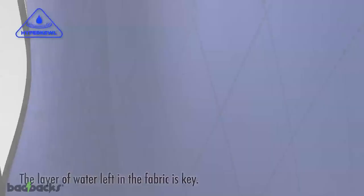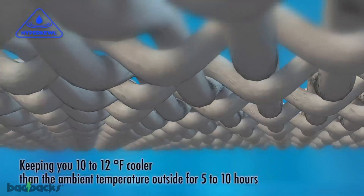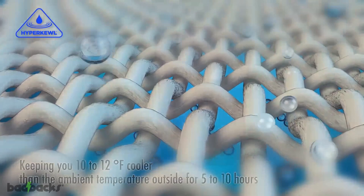The layer of water left in the fabric is key. With airflow, this water evaporates in a simple and continual action, keeping you 10 to 12 degrees cooler than the ambient temperature outside for 5 to 10 hours, depending on the environment. The more airflow, the more it works; the more you move, the more it cools.